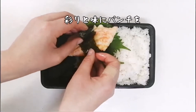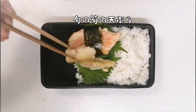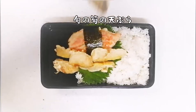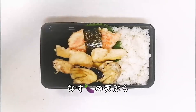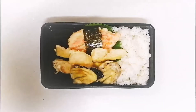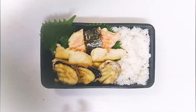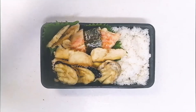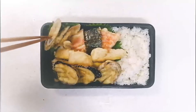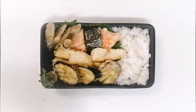All right, let's go. I'm going to put it in the middle of the egg. I'm going to put it in the middle of the egg. I'm going to put it in the egg.